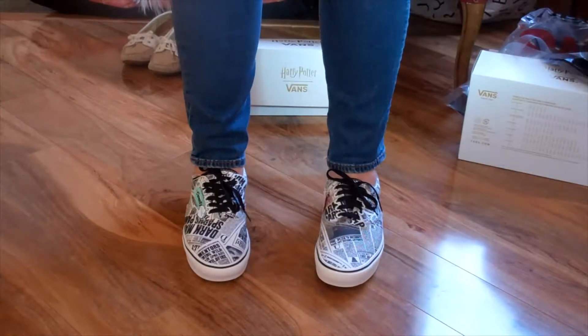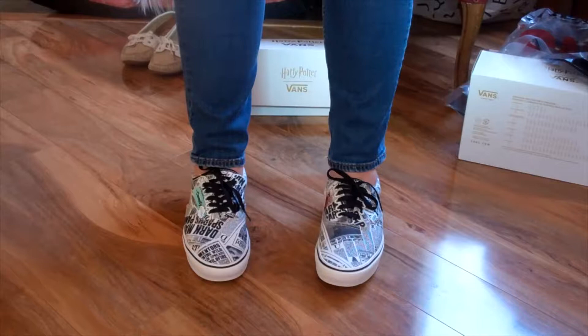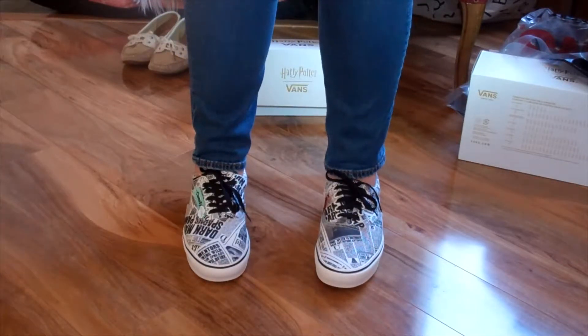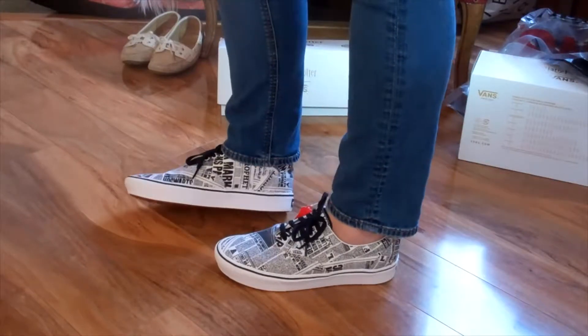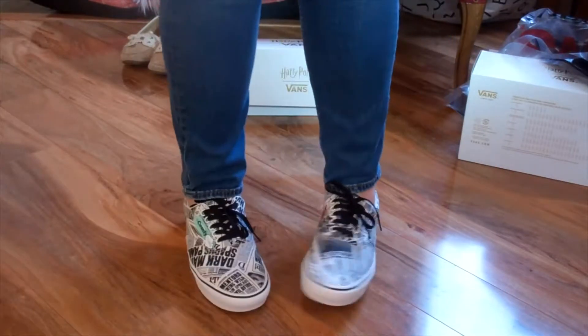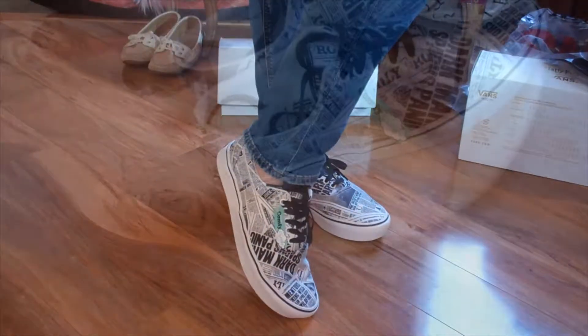So these are the Comfy Crush Lace Up Vans — the Dark Mark, the Daily Prophet edition. Here's the front, here's the sides, here's the other sides. They're really lightweight.